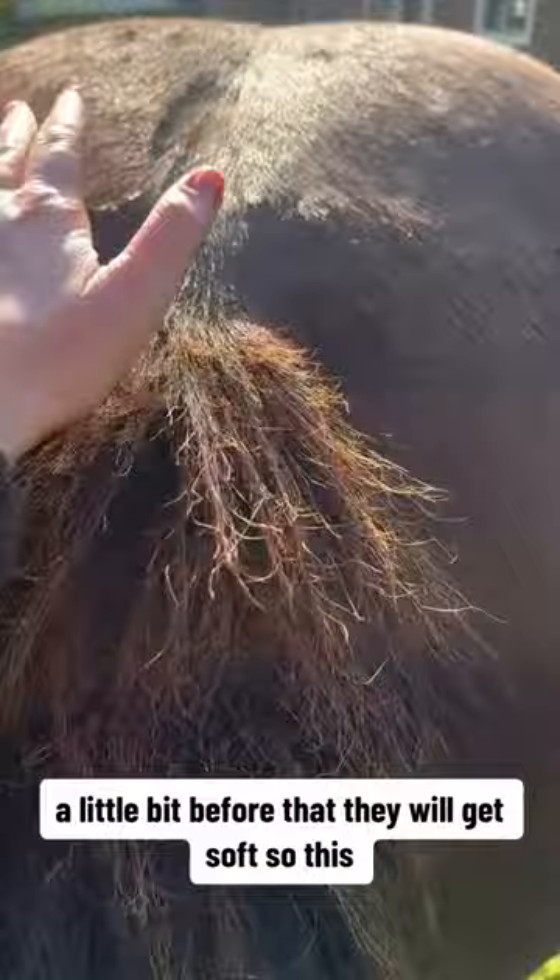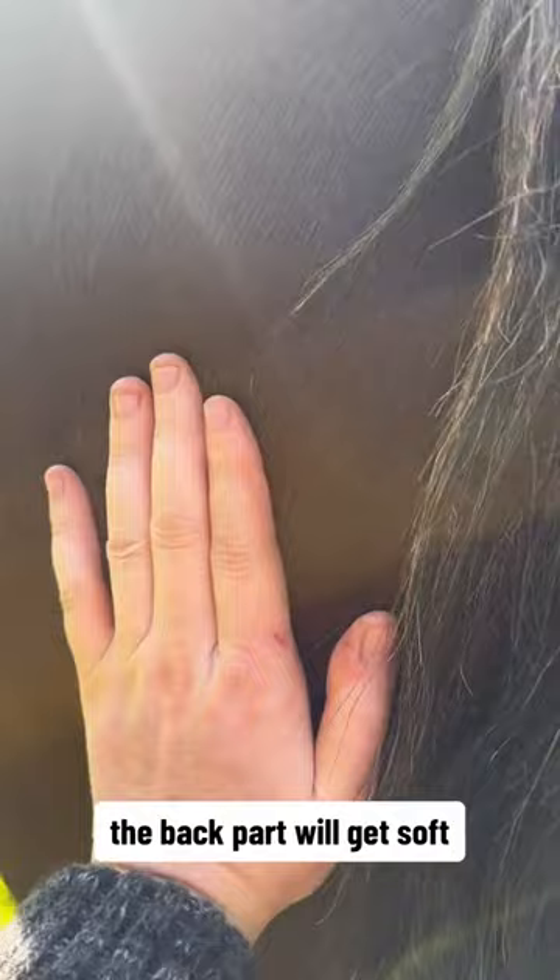They will get soft. The back part will get soft all around that area.